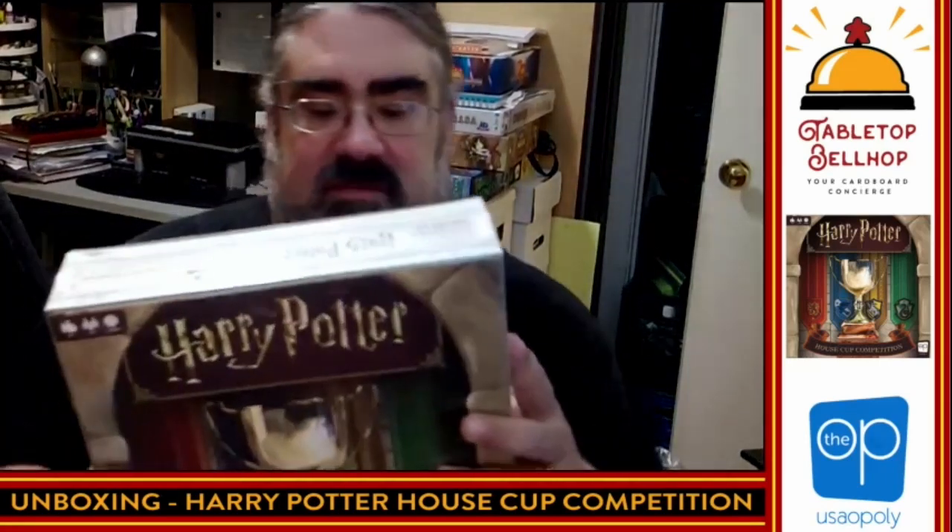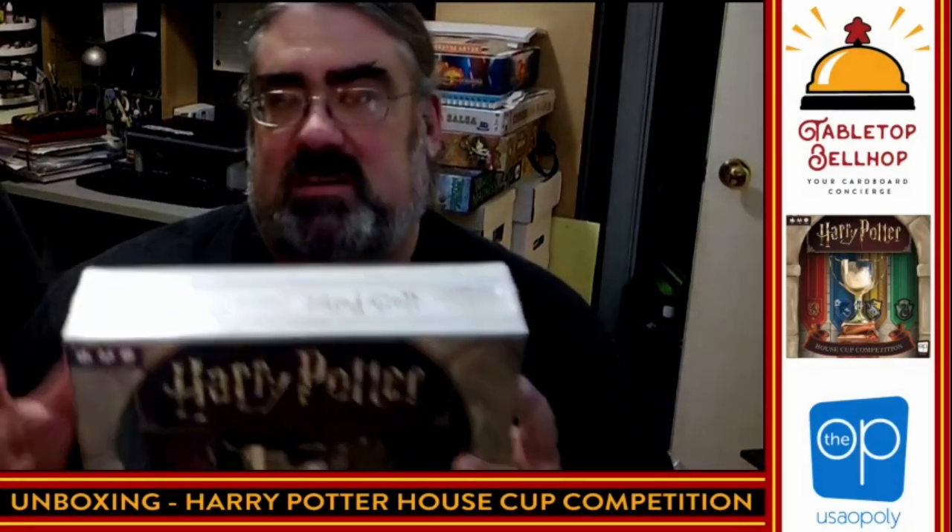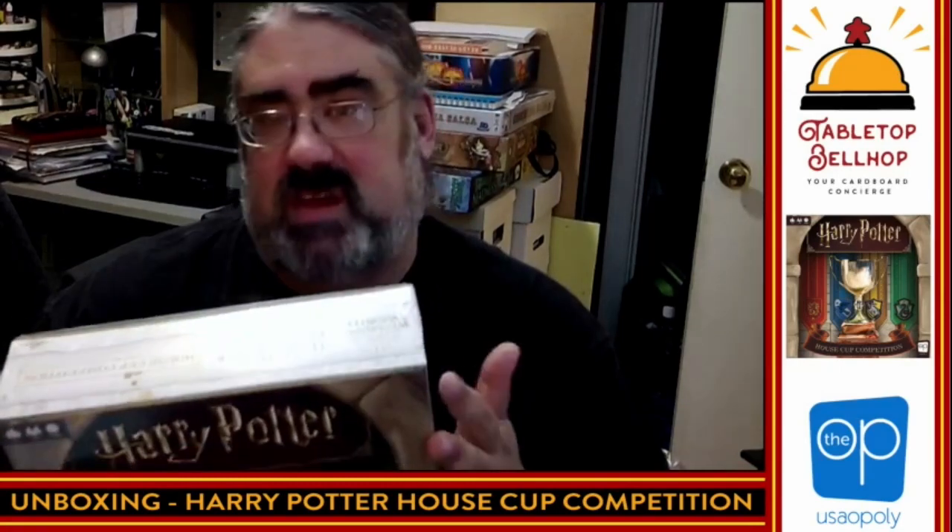You're going to see this at the same time I am for the first time. Before I dive into that, I just want to point you over to tabletopbellhop.com — that's our main web page where you can find all kinds of content like videos, unboxing videos, actual play videos, game reviews, and answers to your gaming and game night questions. Feel free to send questions to questions.tabletopbellhop.com, and we'll answer it on the Tabletop Bellhop Gaming Podcast, which you can find on your podcatcher of choice.